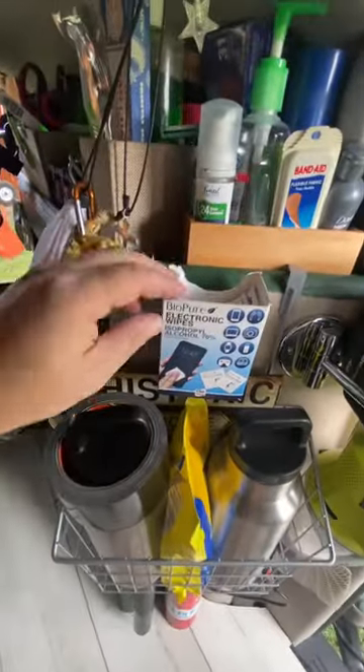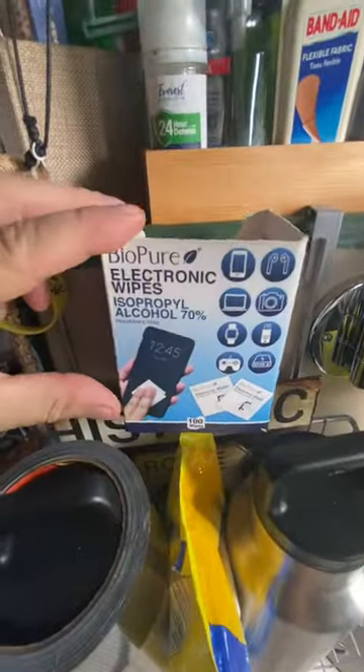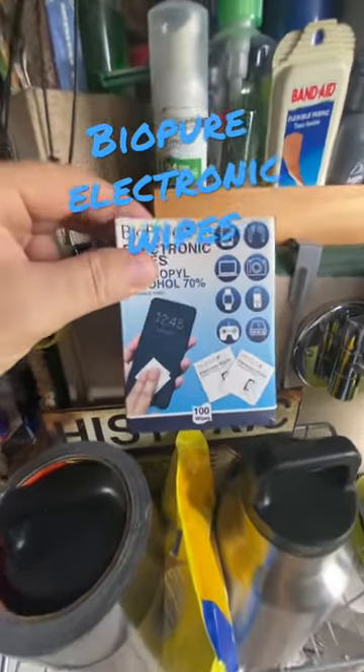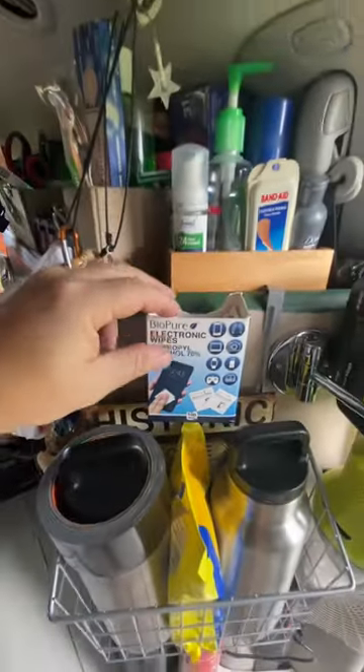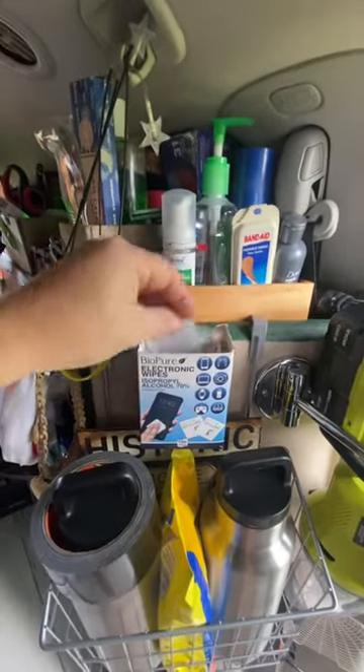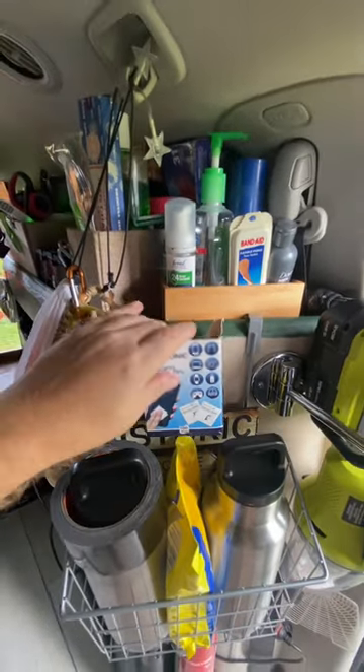Continuing on, I have these handy electronic wipes from Biopure — they're made for your phone and devices, but I use these all the time for cleaning sticky gunk off of things. I just have this velcro here so I can remove this once this box is low.